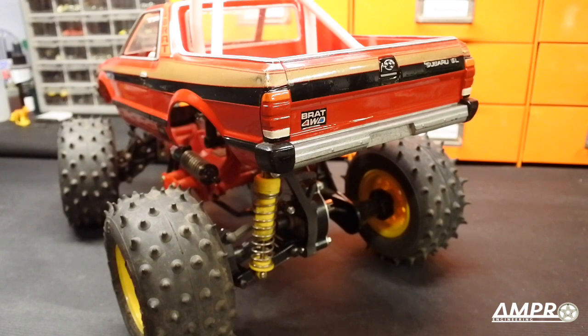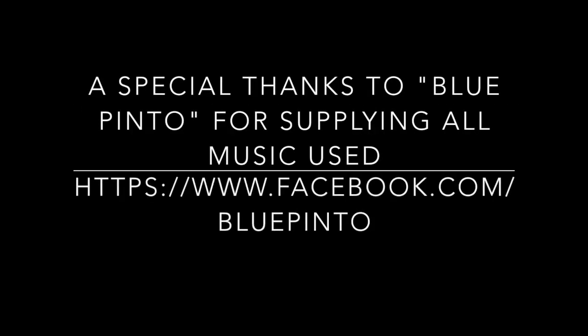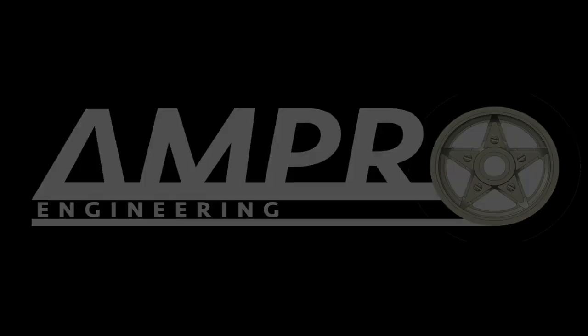Thank you again for watching. Please subscribe and like the video if you liked it, and if you have any questions or comments I'd love to hear what you think — please add me on Instagram and Facebook where I post this stuff constantly. Before you take off, please take a look at the band Blue Pinto — they provide all the audio for my videos, and a link to their Facebook page is at the end of the video. All links are in the description below. Thank you again for watching and we will see you soon with some awesome new rear suspension.